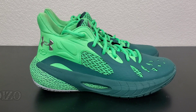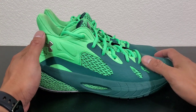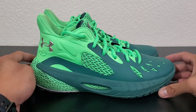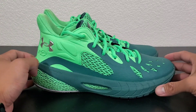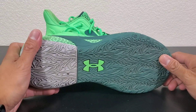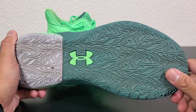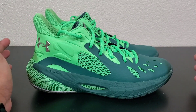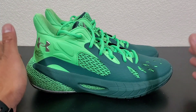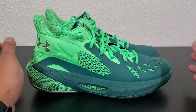Hey, what's good everybody? It's your boy Deezo and you are watching the Shades and Souls channel. Today we're doing the real review of the Under Armour Hover Havoc 3. A real review is where I talk about the shoes, how I feel about the shoe, the overall experience. No bullshit — I bought these shoes on my own, so you can best believe I'll tell it how it is. You can get these shoes at UnderArmor.com for $110.